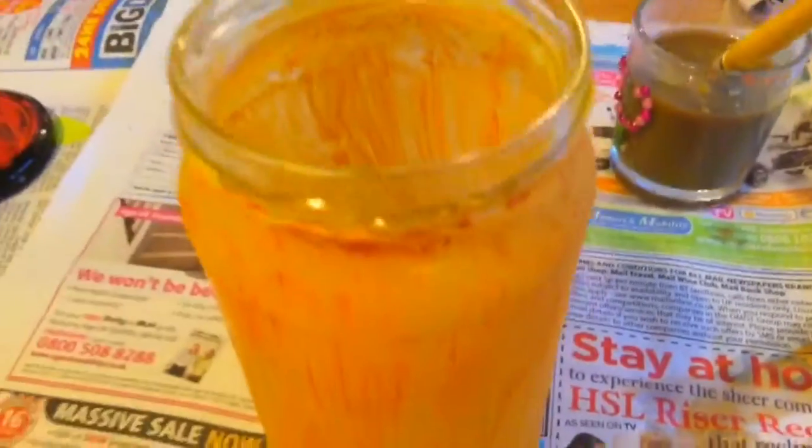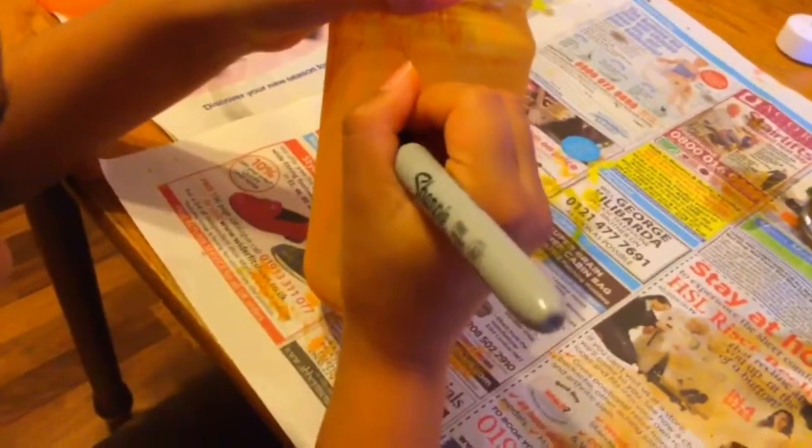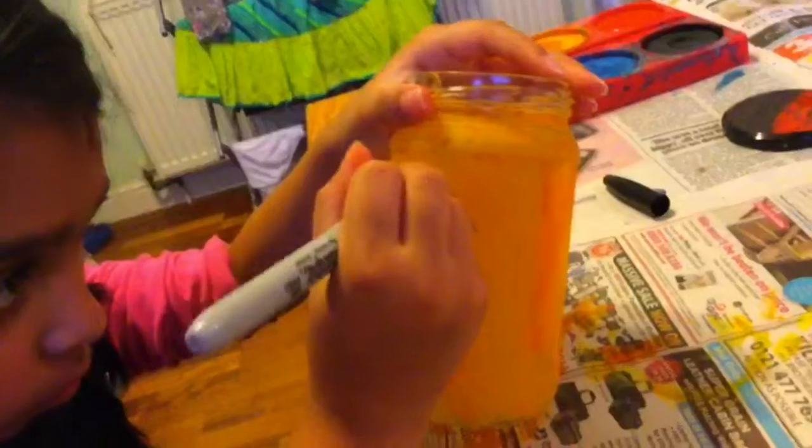So these pumpkin jars are super self-explanatory. The first thing you need to do is paint your jar orange — we used this orangey paint. Then you can draw your face with pencil first because we made some mistakes, then go over it in sharpie and it'll look much better.